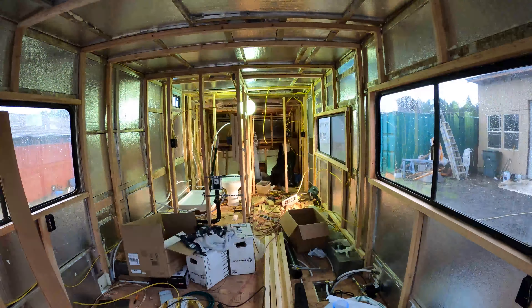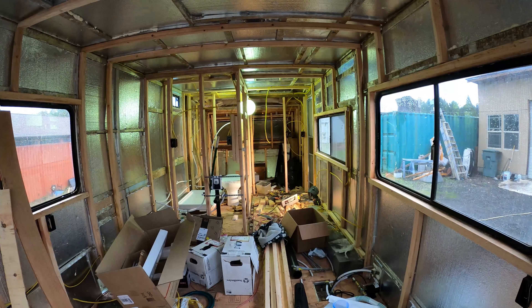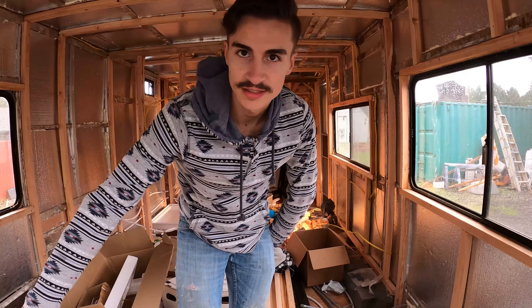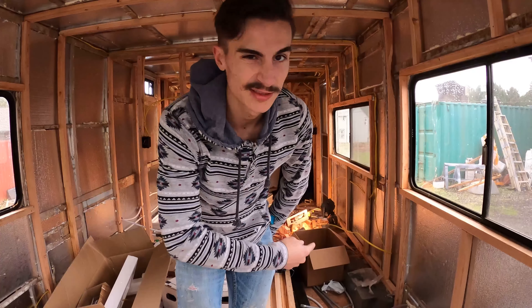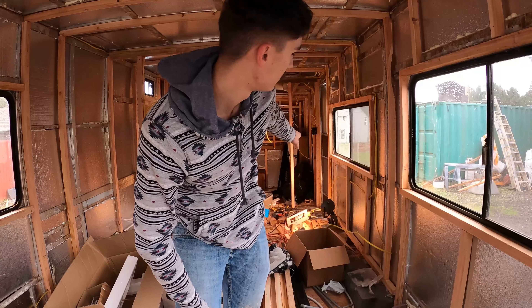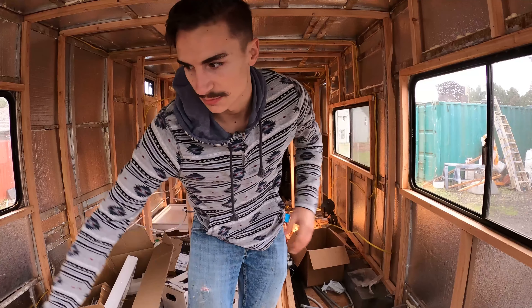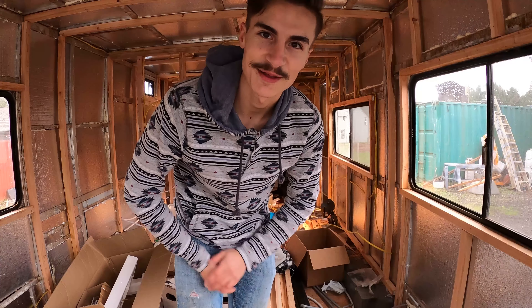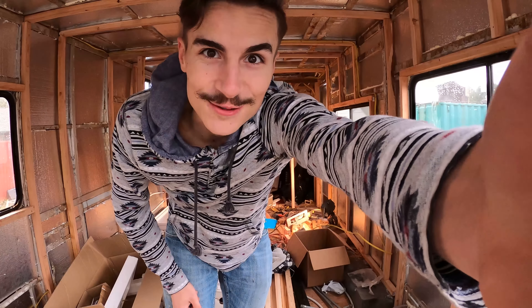Most of that time lapse I was actually outside of the RV because I just installed the license plate light and went through and caulked up a bunch of spots — some around the wheel well, some around there, just a bunch of little spots I wanted to finish caulking up. That's why I was outside for most of that time lapse.